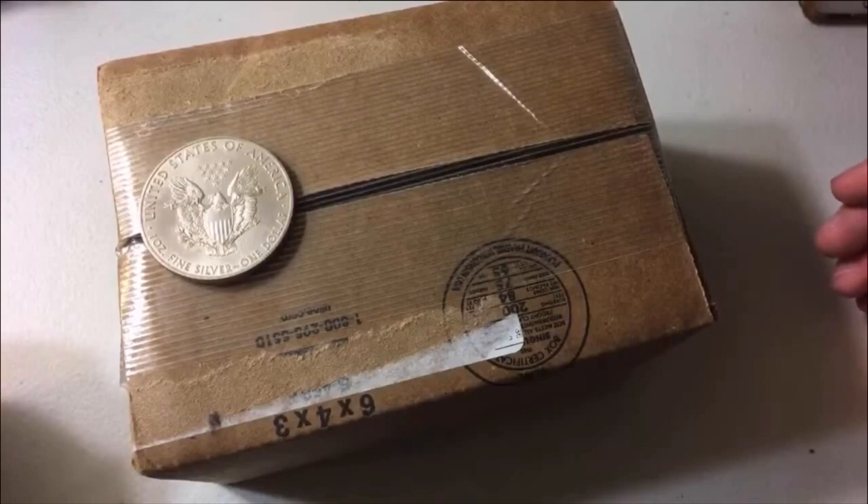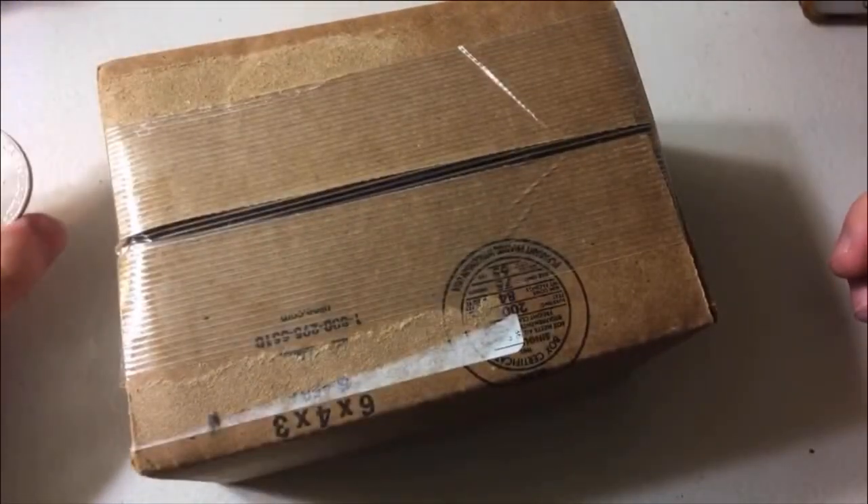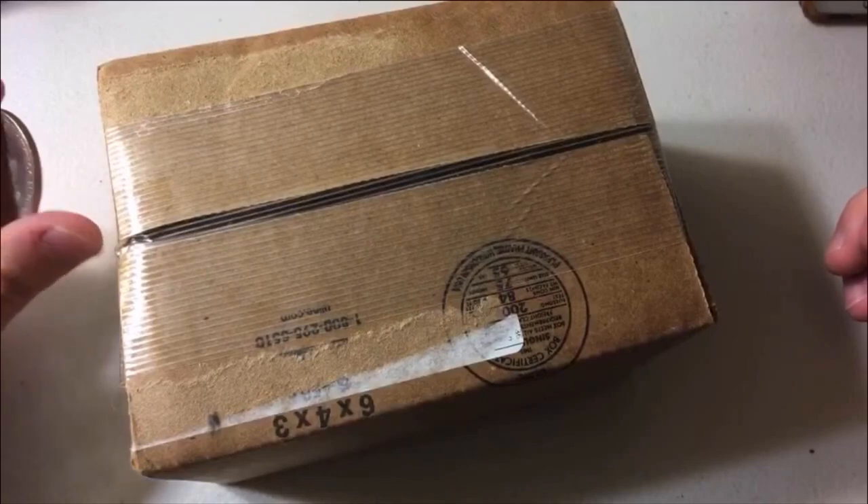I got these from Monument Metals, and they have a $200 minimum to get free shipping. So I said, you know what, sometimes in life you just got to say screw it. I got six of them, because that's what it took to hit $200. So inside this box right here there are six Type 2 American Silver Eagles, 2021s.